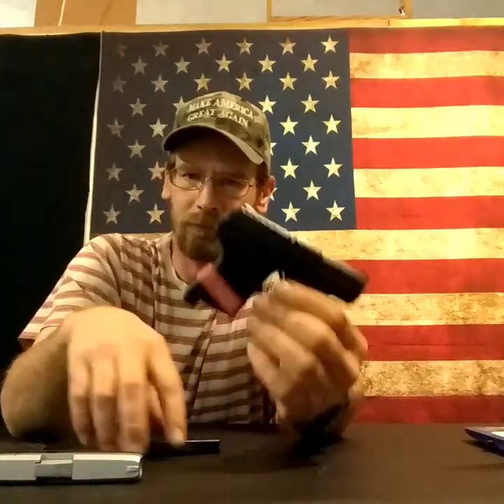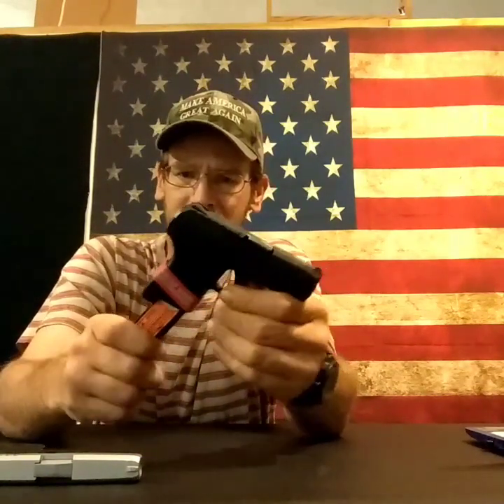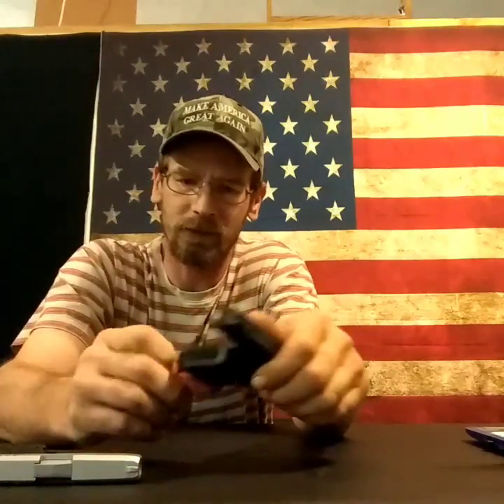I'm guessing maybe 6, 7, 8 pounds trigger pull. The reset's pretty good, just off the back of the frame. The biggest thing I like about this is the last round hold-open — no fiddling with this really tiny slide stop. The looks are way better than the original LCP.